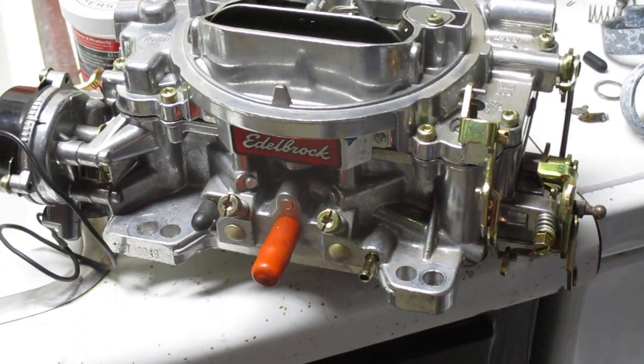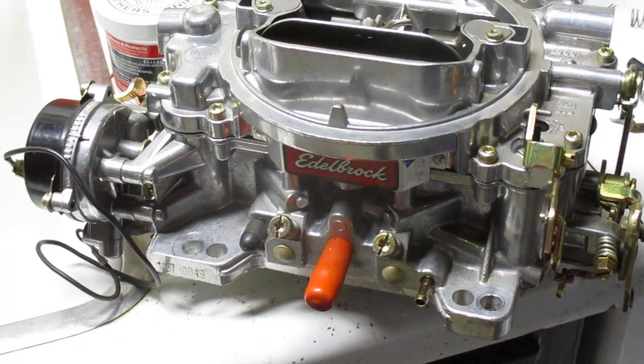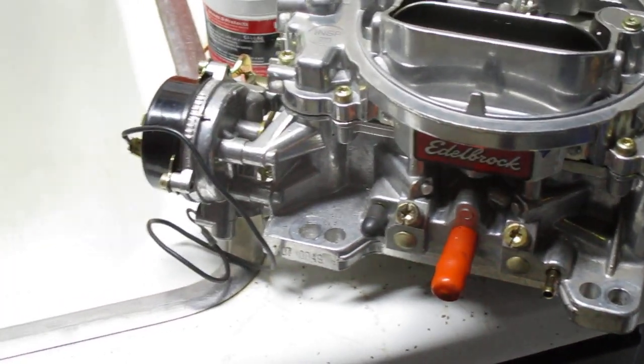So I had a few of these Edelbrock carburetors laying around, and I read somewhere that you can switch these over to E85. That was a mistake.